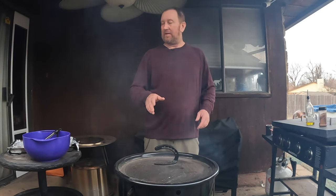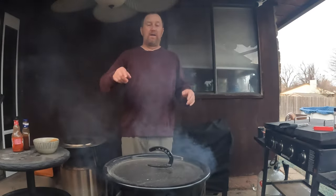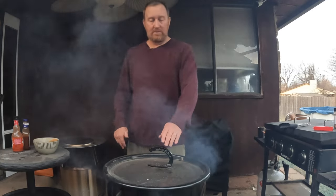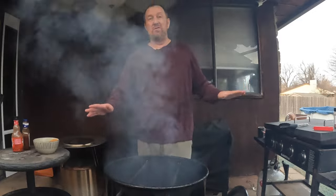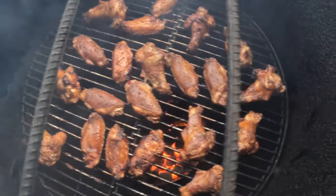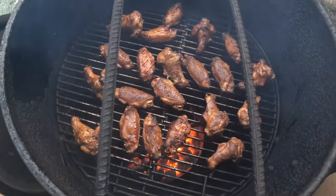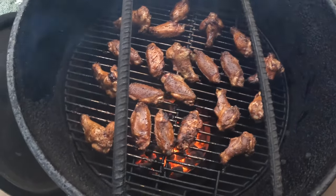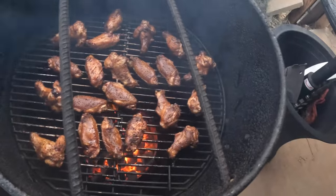Then we'll open it up and do the next step by getting that barbecue sauce on it. It's been 30 minutes - I went ahead and looked at these and flipped them over a little bit. They don't need much more, they're pretty much done. I also added the second bar just to reduce some of the heat because it was getting a little over-hot in here. They're above 165 degrees right now.